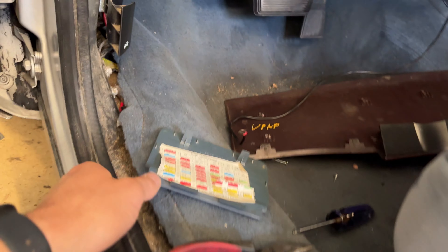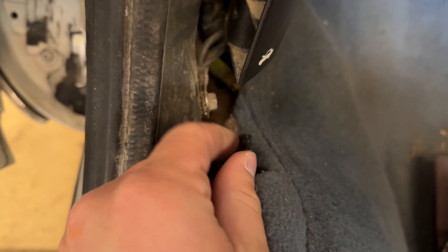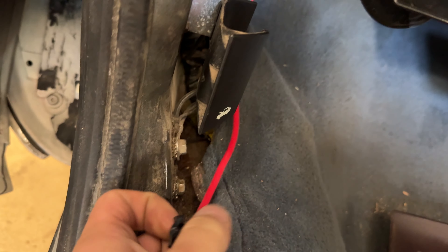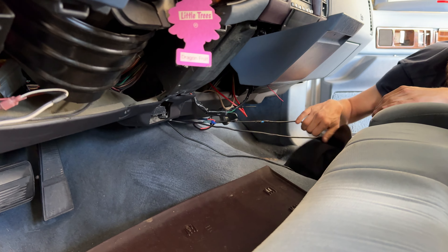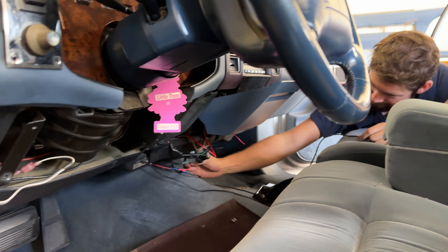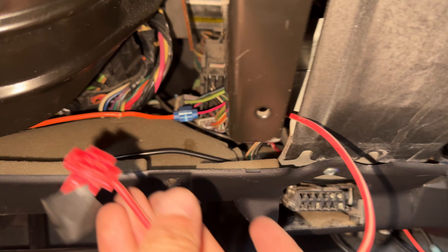We discovered the front cigarette lighter isn't connected to anything — so that's awesome. And then we also discovered this hot wire that has 12 volts to it, just hanging out underneath the driver's side footwell. So yeah, fire hazards all over this thing. There's just wires everywhere. Wish us luck, boys — put an F in the chat.